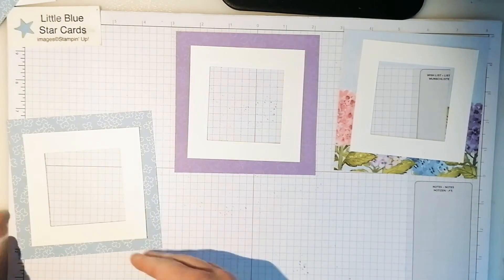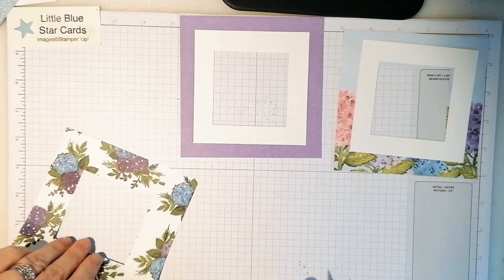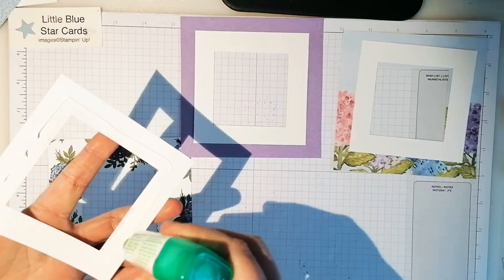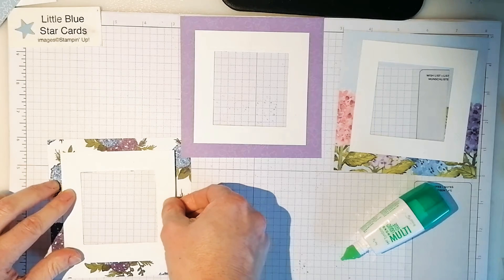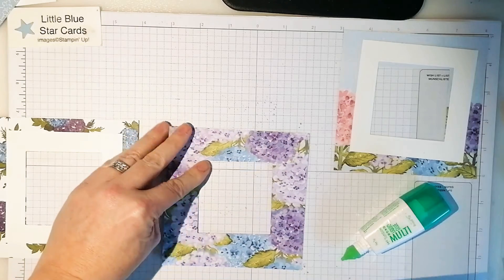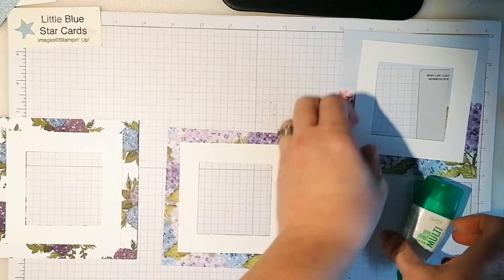You're left with squares. Now decide which of these colors you want on show - they're double-sided so choose which side you want. Whichever one you want showing, face it down. Then glue your square of Whisper White or Basic White onto the back of your DSP. Whichever side of the DSP you don't want to see, glue it onto there. For example, I want the purple showing so I'll flip that round - it doesn't matter which one goes on the hidden side.